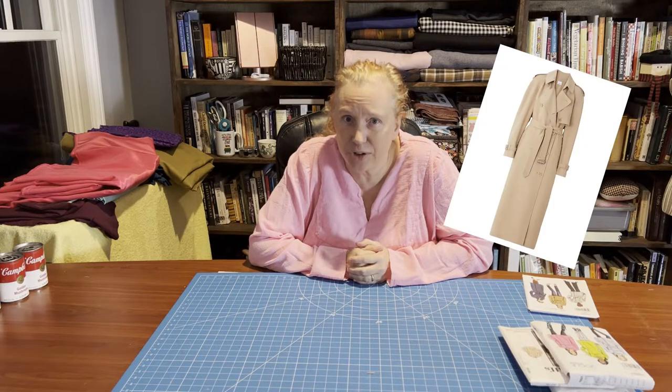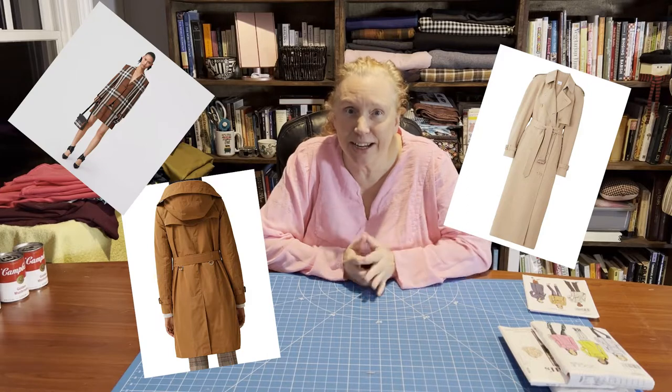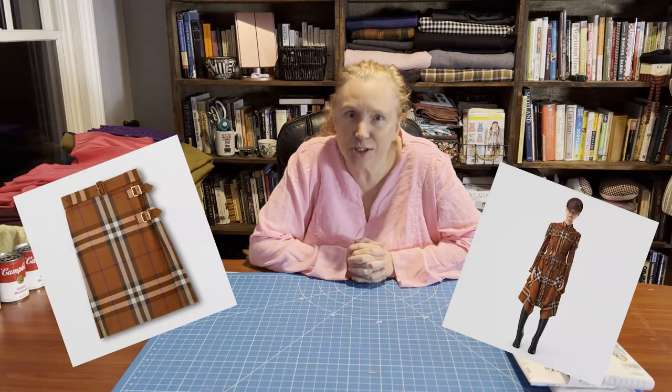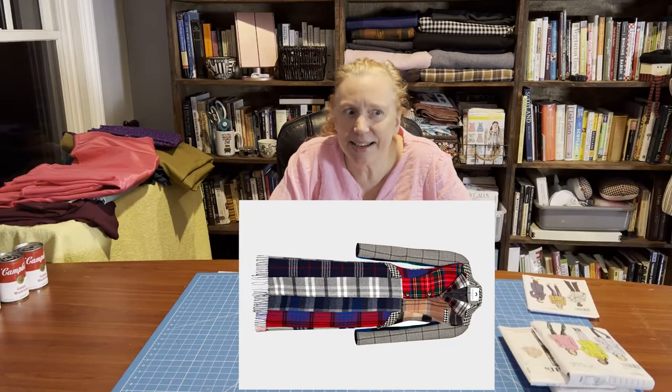When I started doing online research on trench coats, I ran across a lot of photos from Burberry — and some more Burberry. Burberry is obviously the classic trench coat, but I had no idea you could make trench skirts, trench dresses, and trench pants. So some of these items I might make in the future.